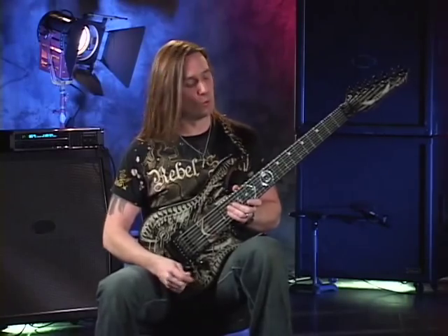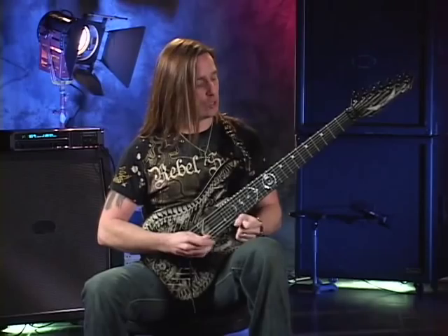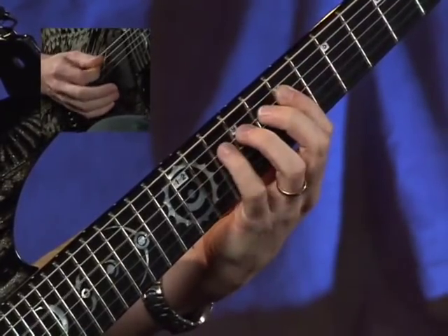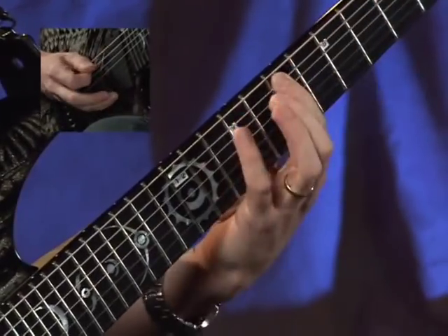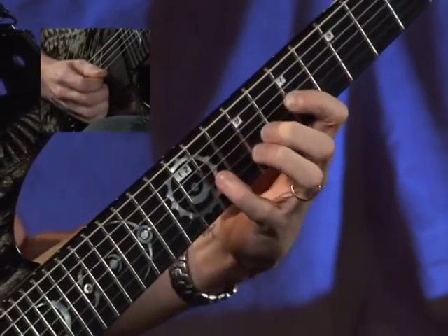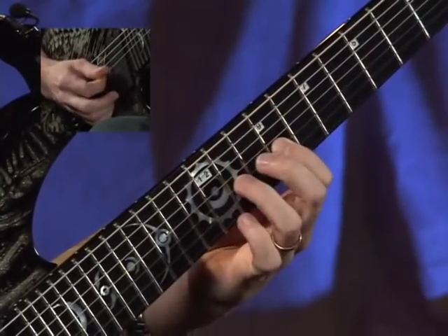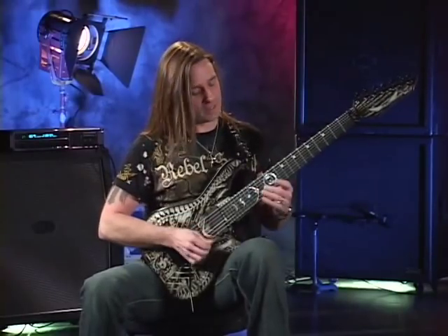The next one is going to be six string root B Phrygian minor. We're taking the first twelve notes from B Phrygian, move up a position. Here it is descending.